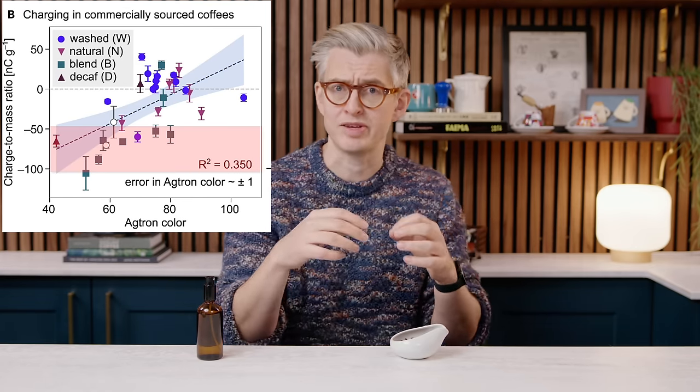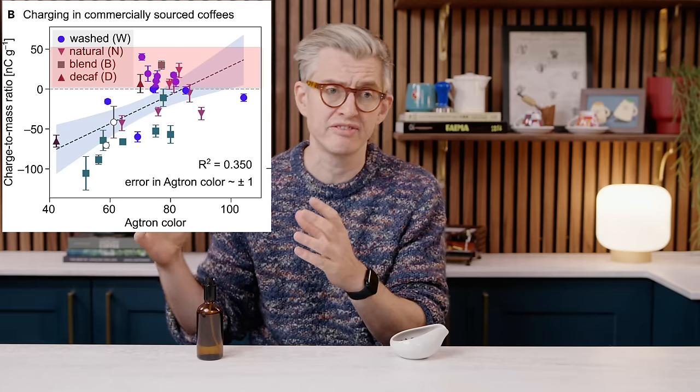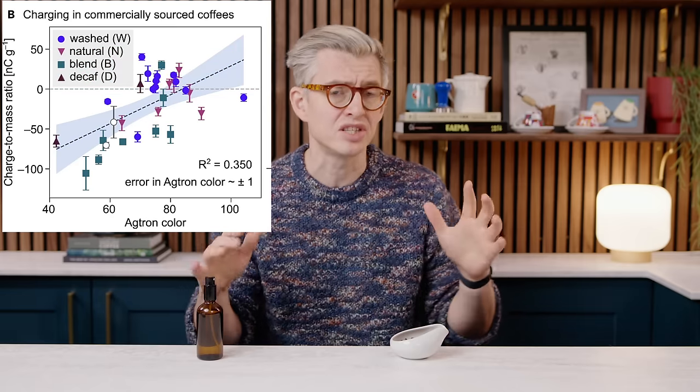One of the interesting things from this paper is that coffee was not particularly uniform in the way that it generates a charge. The overall charge generated by grinding coffee might be overall very negative, a little bit negative, or potentially positive. There were some broad correlations, but it was very difficult to predict if you just gave someone coffee and said, when I grind this, how will it charge?